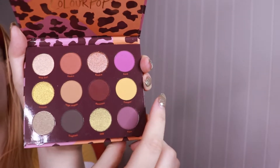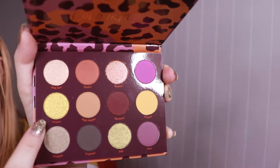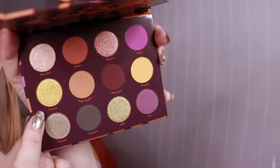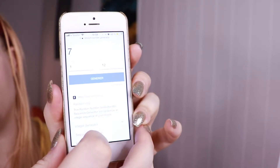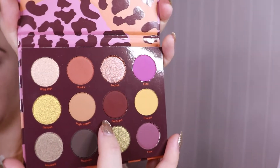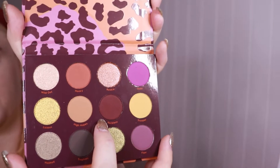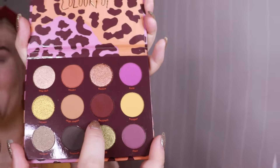Shade number five — going from left to right — is this really beautiful golden shade, so it's a true gold. Now we're going to pick the third shade, which is number seven, and I really wanted to try this shade. It's the very dark burgundy shade here, and it's a very beautiful shade. I just love dark burgundy shades and it's perfect for fall, so I'm so happy I got this shade.